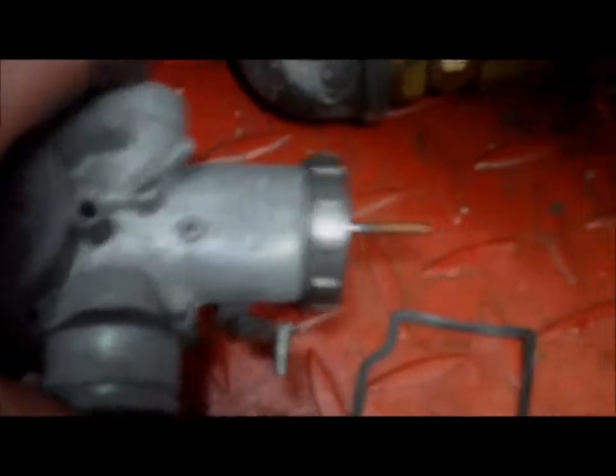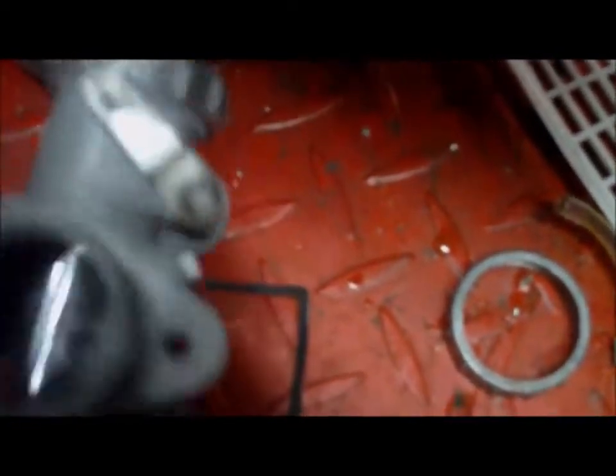This is one that I just got out of the cleaner. As you can see, it's very clean inside and out. This is what it looked like before it went in — as you can see the difference.